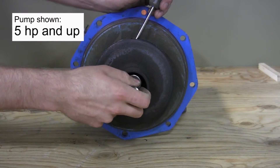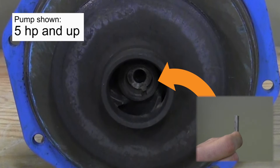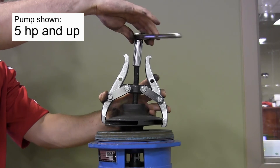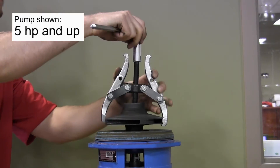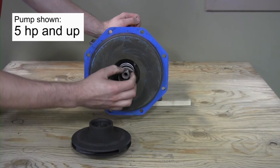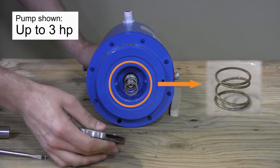Once removed, note that the impeller is not screwed onto the motor shaft but held in position by a key. The impeller must be removed by either prying it evenly off the shaft with flat bars or large screwdrivers, or more appropriately with a gear puller. As the impeller is removed, a spring will be freed and may even fall off the motor shaft. Inspect it and set it aside for reuse or replacement — any damage to the spring is cause for replacement.